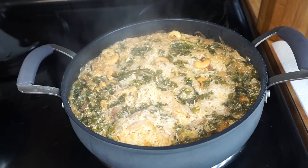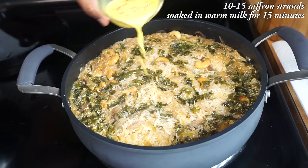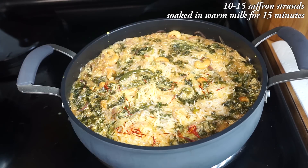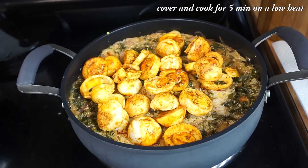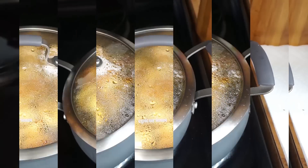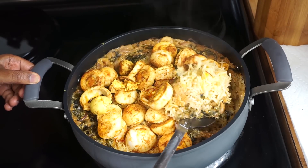Once all the water has been absorbed by the rice, turn down the heat to low. Add 1 tbsp of ghee or clarified butter and 2 tbsp of saffron milk to get a nice colour. Also add the seasoned eggs. Cover it again and cook for 5 more minutes on low heat. See how beautiful our egg biryani is.